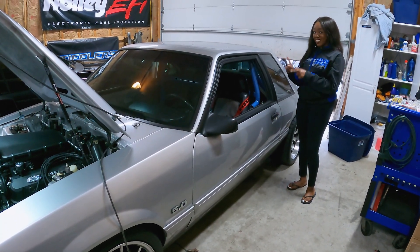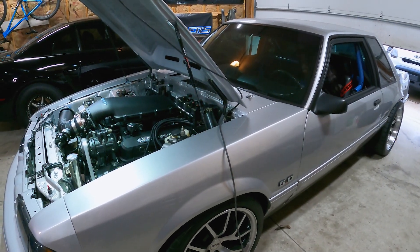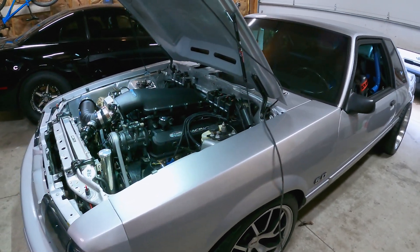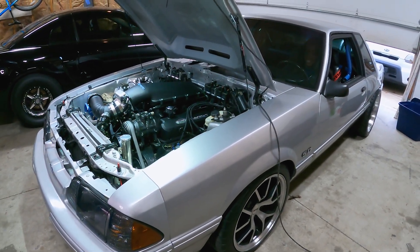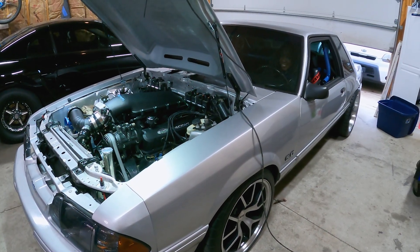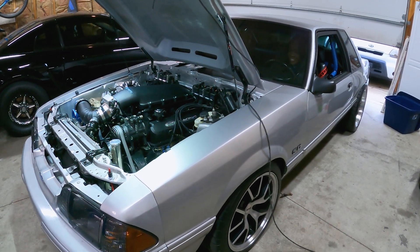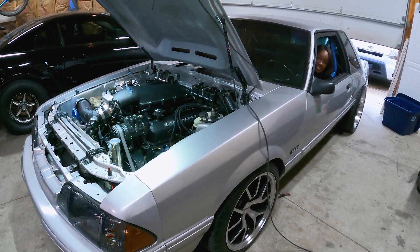We are going to see if it cranks. That did not sound good. But it's a new day — yesterday we were a little frustrated, emotions were running a little high, so we just took a break when it wasn't running correctly.